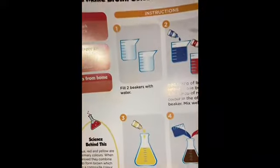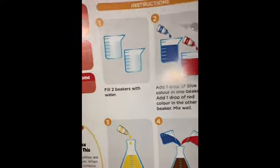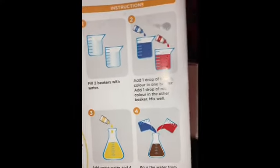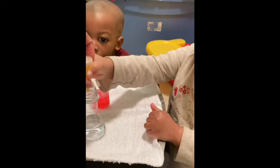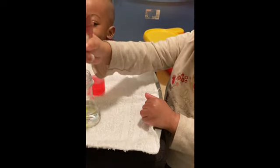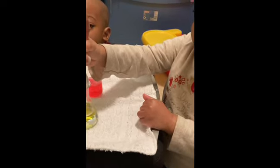Then it says add some water — wait, Jada, don't move — add some water and four drops of yellow color in the flask. One, two, three, four.